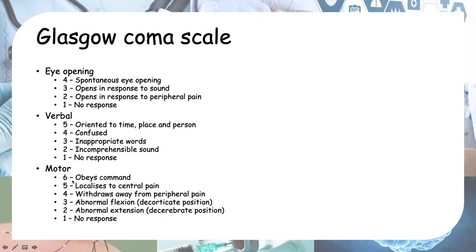For motor response, the full score of 6 is obeying commands — you ask them to raise their hand or open their mouth and stick their tongue out. A score of 5 is localizing to central pain: you do the trapezius pinch or supra-orbital pressure, and they move their hands toward the pain. If they don't localize to central pain, you apply peripheral pain. If they withdraw their hand away from peripheral pain, that is a score of 4.